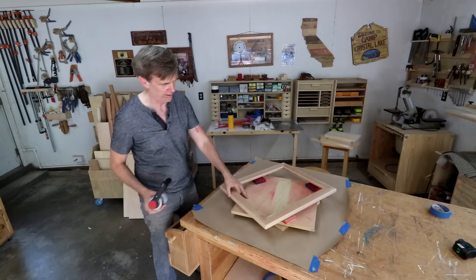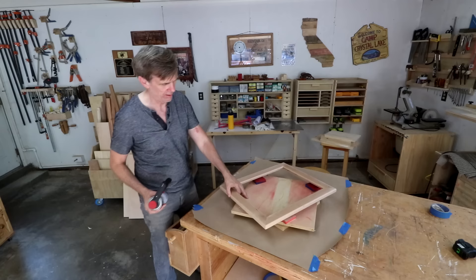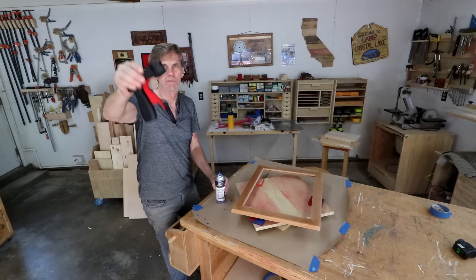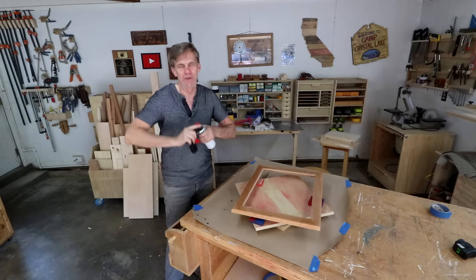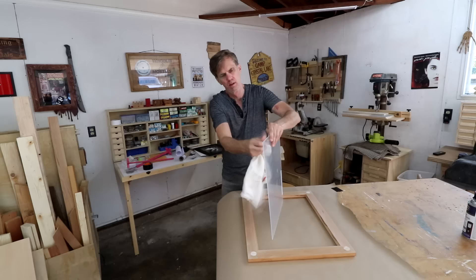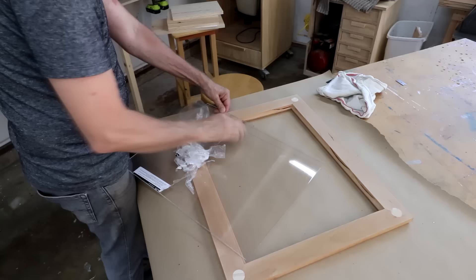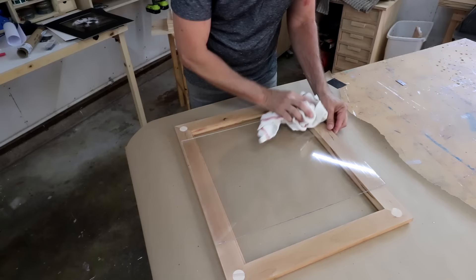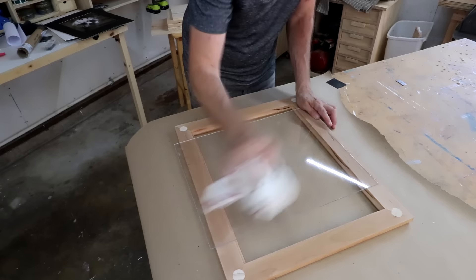By the way, this wood is cherry so it's going to darken up really nicely in the coming years. I'm going to finish it with some spray lacquer. Every time I use this handle, people ask me about it — it's one of the best things you could buy for using spray paint, spray lacquer, or anything like that. They're cheap, a couple bucks at a hardware store or home center. The biggest drawback to using acrylic is that when you peel the protective film off, there's so much static electricity that it just attracts any little bit of sawdust.